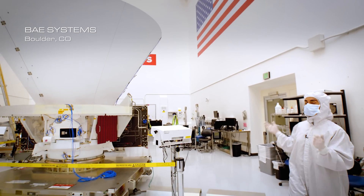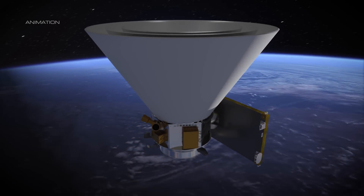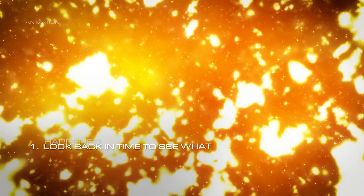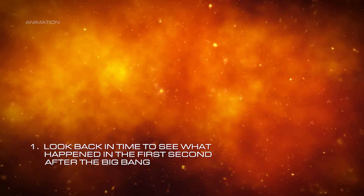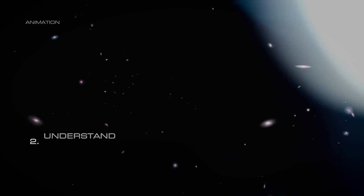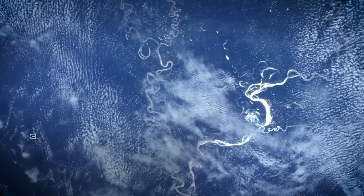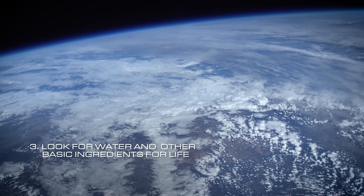This is the clean room where SPHEREx is being built and tested. We call SPHEREx our small but mighty mission because it has some really ambitious science goals. The first is that we're trying to look back in time to see what happened in the first second after the Big Bang. We also want to understand how galaxies have evolved through our history. And finally, we're looking for water and other basic ingredients for life in the places where stars and planets are forming.